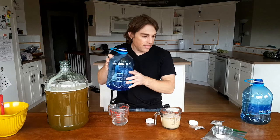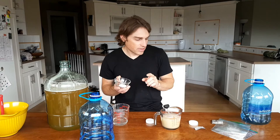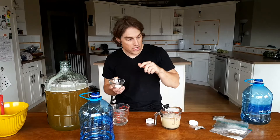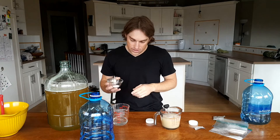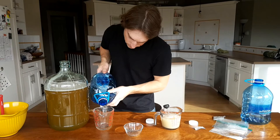The recipe called for 2 teaspoons of yeast nutrient and 1 teaspoon of yeast energizer, and it called for staggering the additions, so I divided it into 4 equal parts. The first part goes in right now, the second at 24 hours, the third at 48 hours, and the fourth at 72 hours. Let's put that first addition in there. Now I'm going to pitch the yeast — that's what they call it when you put the yeast into the must.